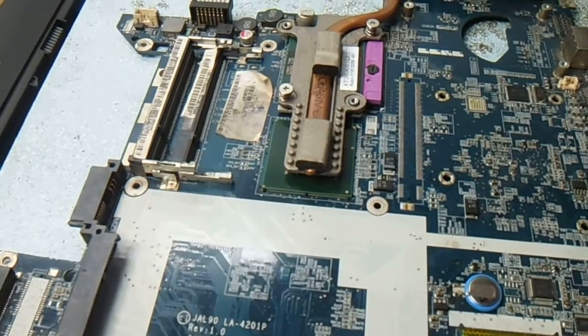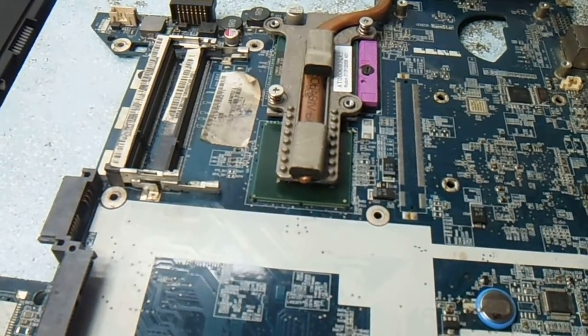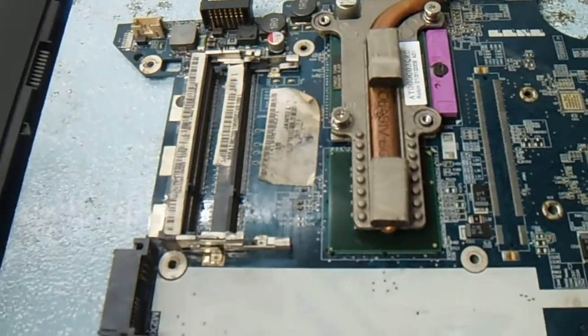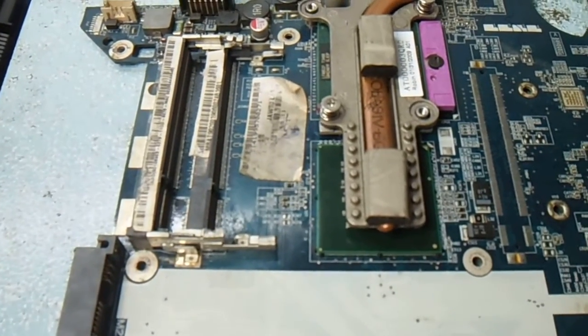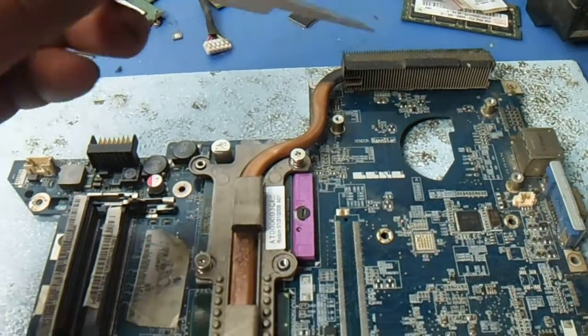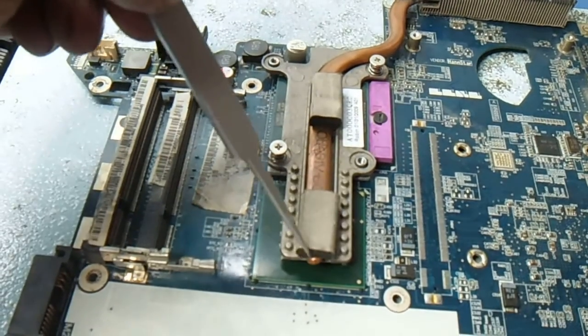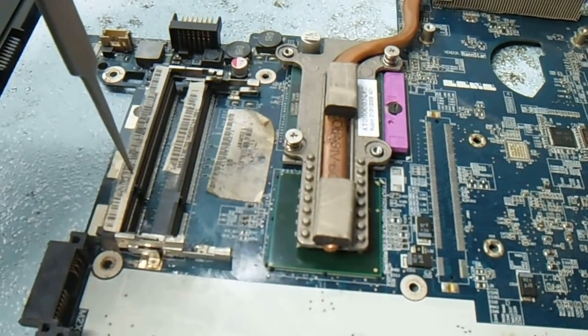Now I am going to show you this particular model's BIOS password remember pin — it is the jumper pin for password remember. Here is the processor, it is the north bridge, and here is the RAM slot.